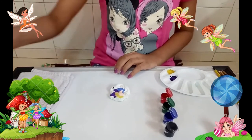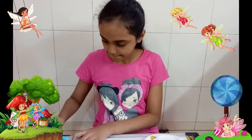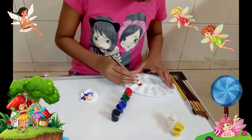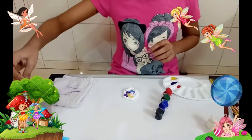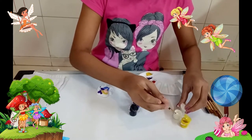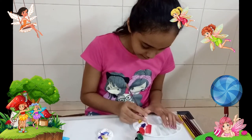Now I am done with the wings. For the flowers I am going to use something like a pink, for which I will be using red and white. Now we will mix it and paint the flowers.